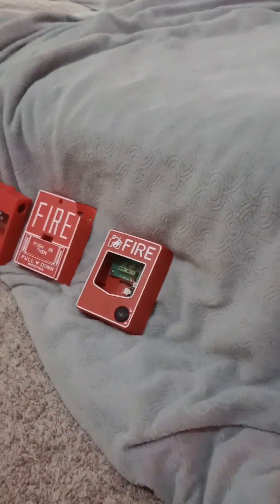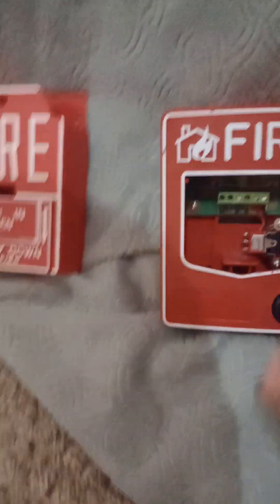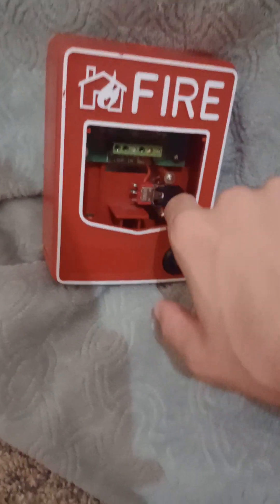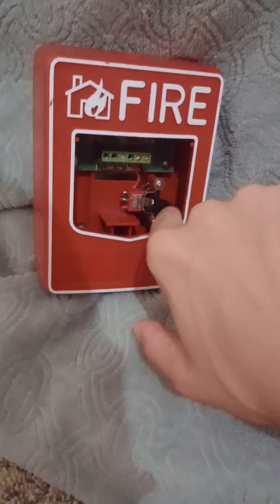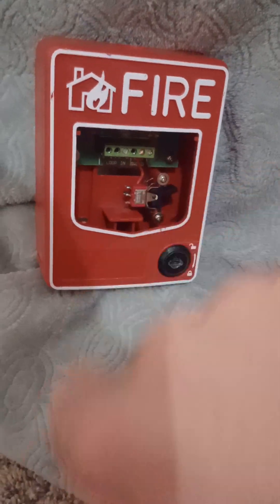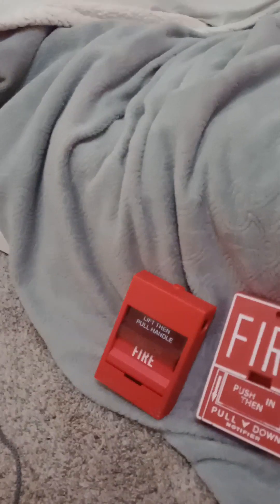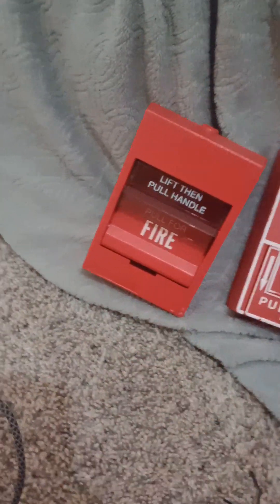On to the next one, we have a Firelight BT-12L. This one is missing the handle — the handle's missing — but I can activate the switch. It's fully broken, and I cannot pull this pull station because it's broken.